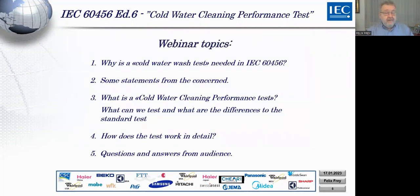This is why there is a demand for a testing method appropriate for cold water wash. Now the webinar topics will be the following: first, why is a cold water wash test needed in IEC 6456? We can make cold water tests at 20 degrees in a standard way, but as Kuno mentioned, this is a different kind of washing. We will explain what the differences are, and then hear statements from people concerned with this cold wash system.